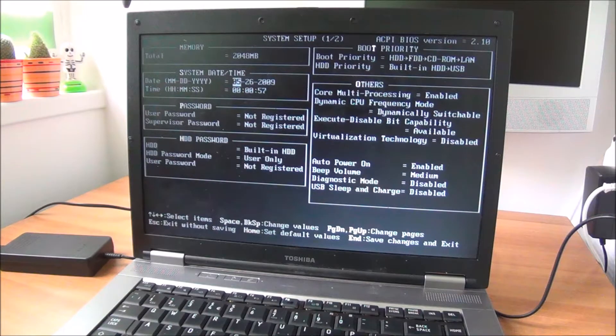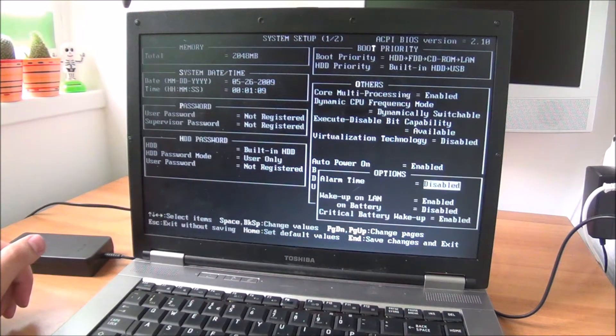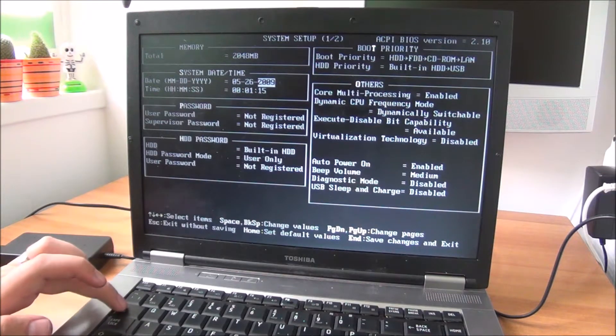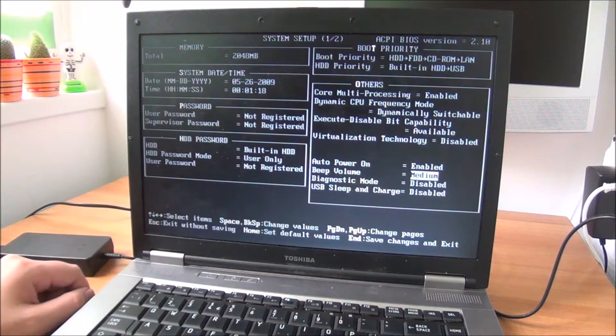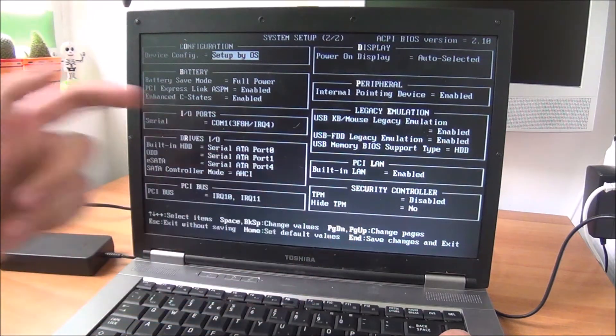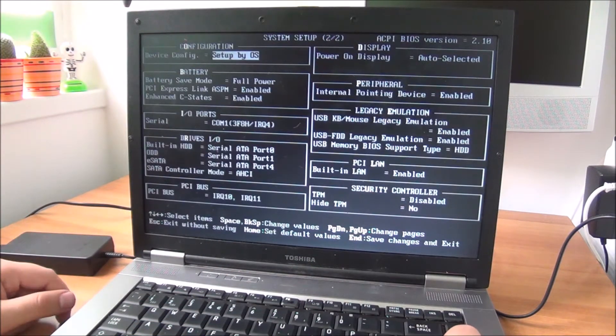I need to change the BIOS battery. Let me see where that is and how to get to the next page, as this thing seems to have two pages. It actually writes here what you need to do: Page Up for the first page, Page Down for the second. I still can't see the size of the hard drive listed, but I'm ready to bet it's being detected properly.